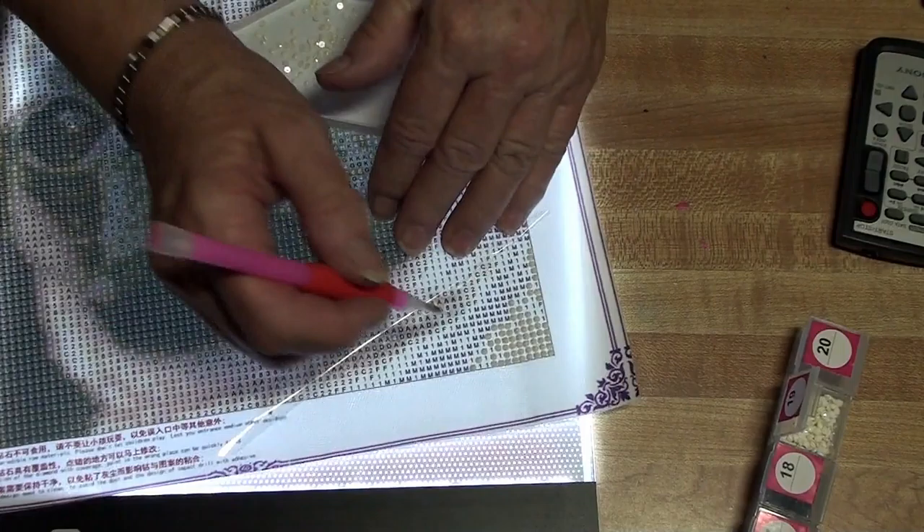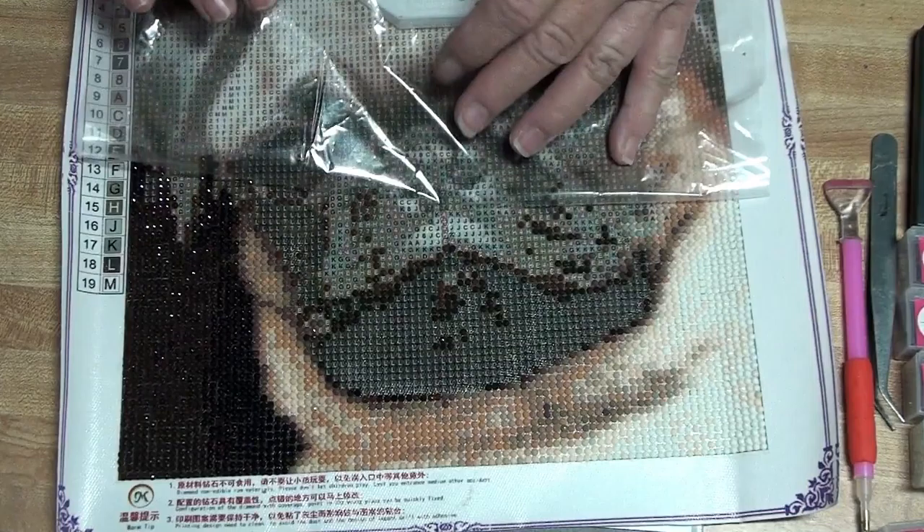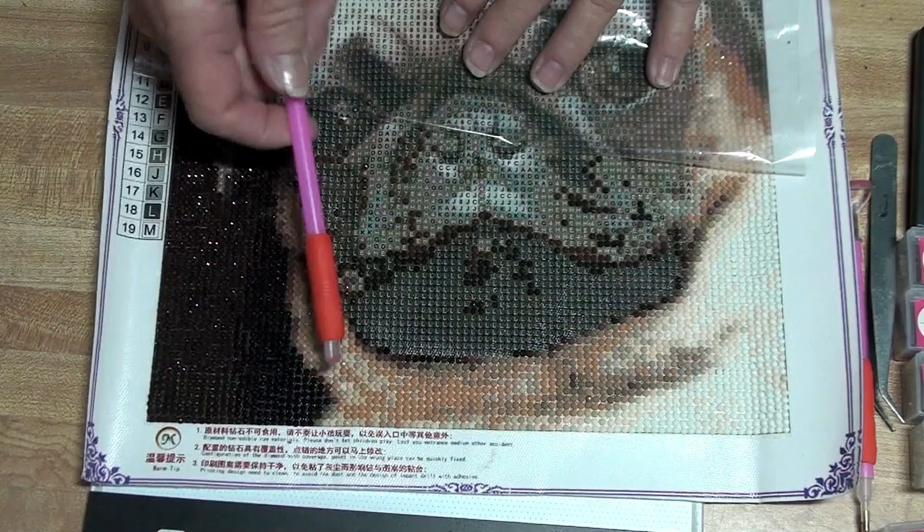All right, so we're going to get started. We're going to start right down here in the corner. I'm going to continue on here for a little bit and I'll be back and show you where we're at in just a little while.